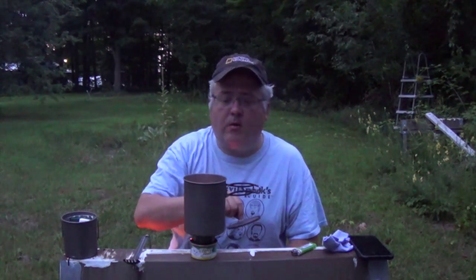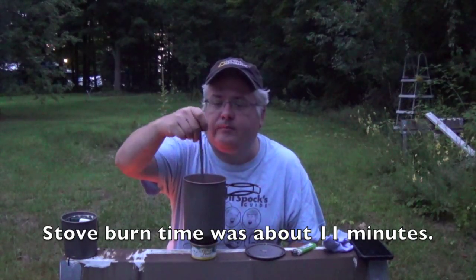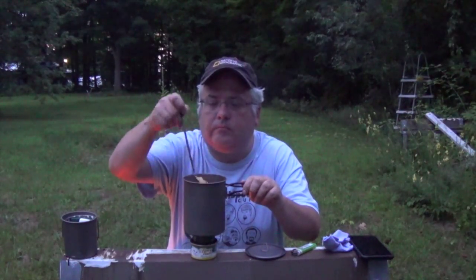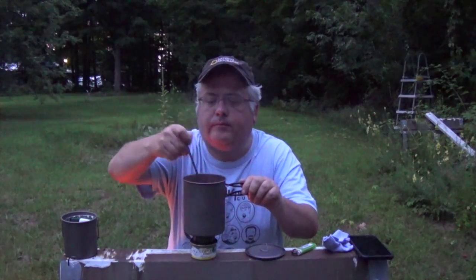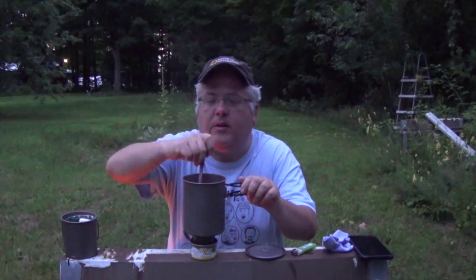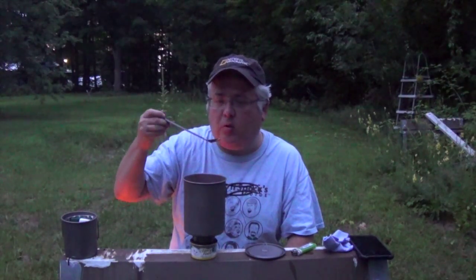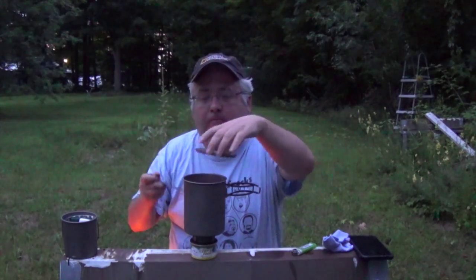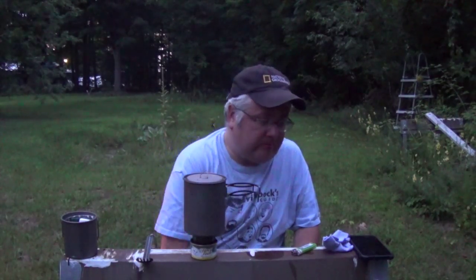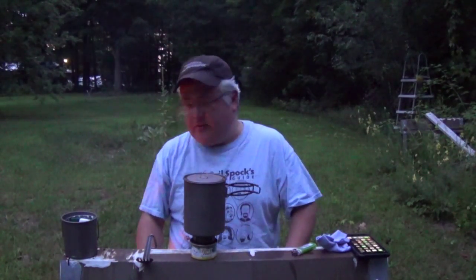Well, I just ran out of alcohol without getting a real full boil on this thing. It's still pretty soupy and the rice isn't really rehydrated. I'm going to leave that in there another five minutes or so and see what happens.